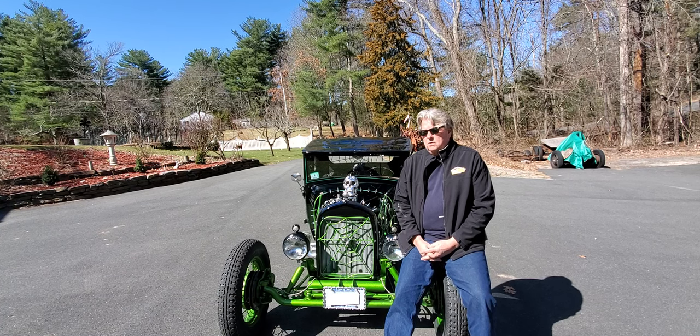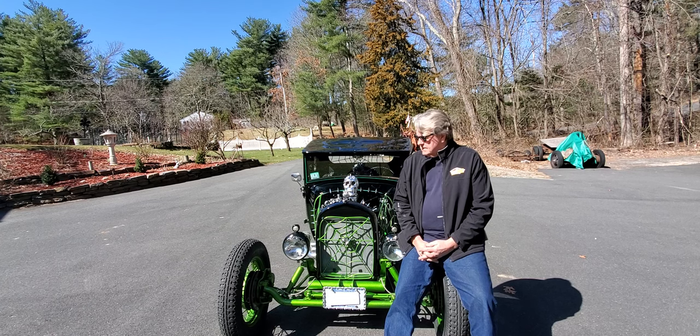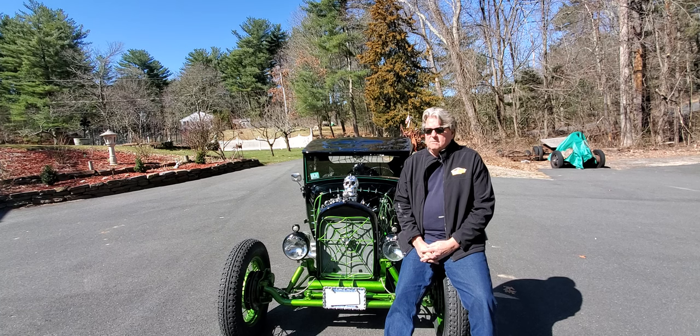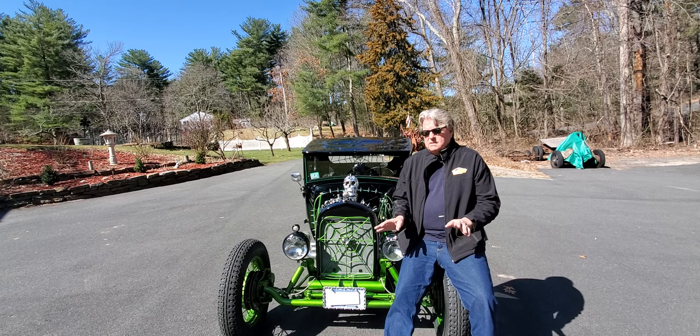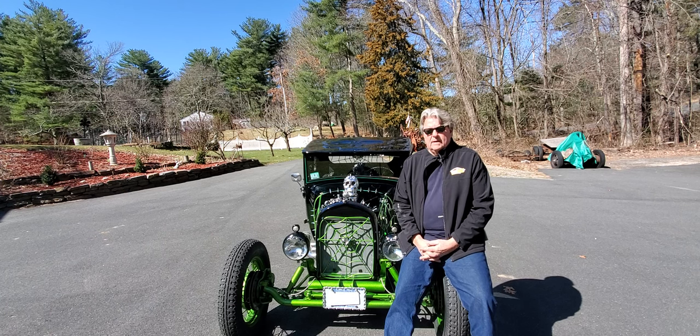I've also got a '35 Ford sedan which we're going to be chopping the top on when I'm done with the build I'm working on now. I'm retired and this is my passion — I finally got the time to do this. I do it a few hours every day. I worked 40 years in construction and need a break, so this is it. I don't do any metal work for clients, I just want to build these cars and enjoy it.